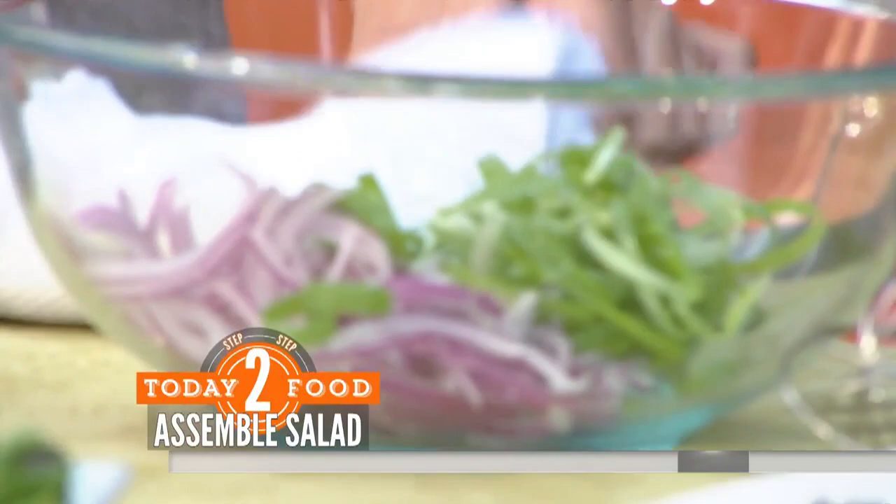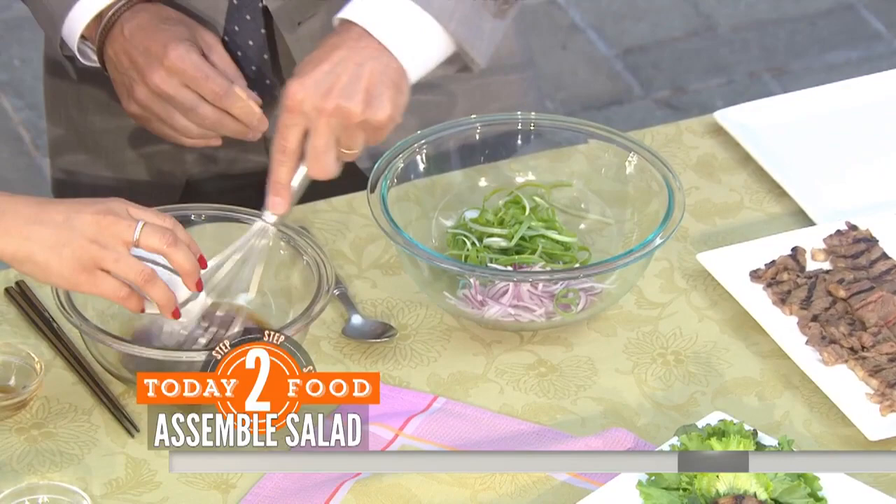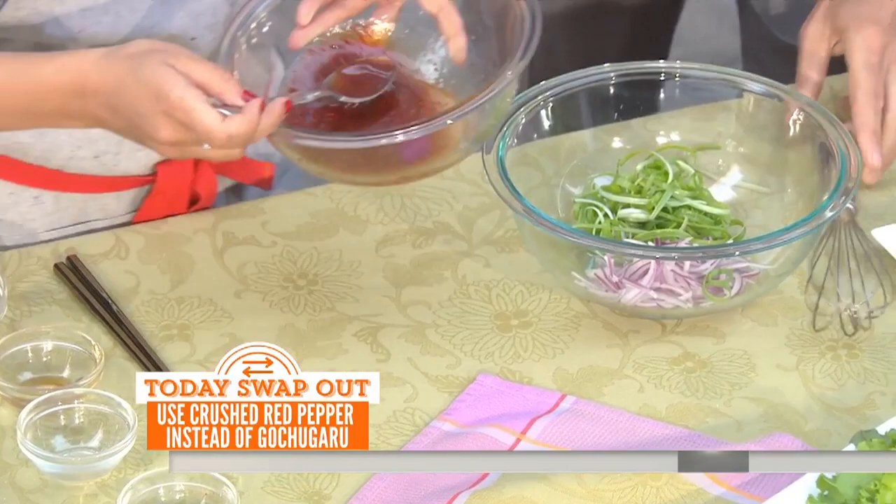And then we're going to make a gorgeous classic soy vinaigrette. Soy sauce, apple vinegar or rice vinegar, sesame oil for nice nuttiness, a bit of sugar to sweeten things up, and of course your chili flakes — you can't find this, substitute your favorite chili. Pinch of salt. And we're going to take this and toss it all together with your salad.